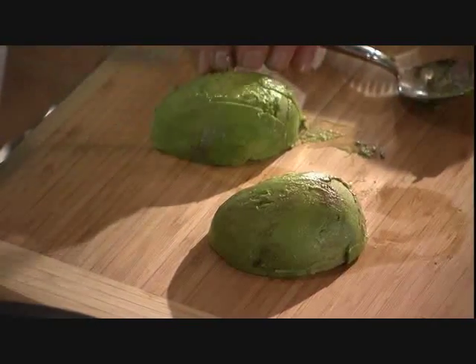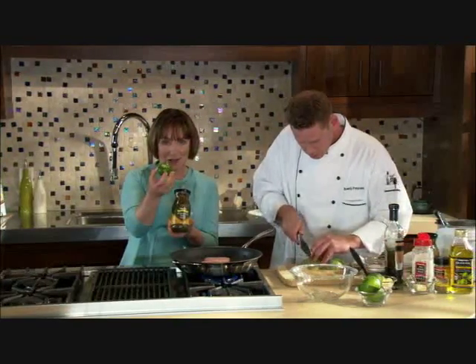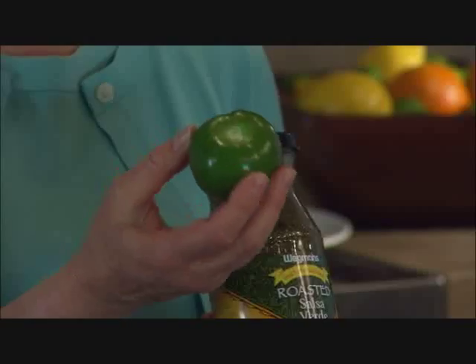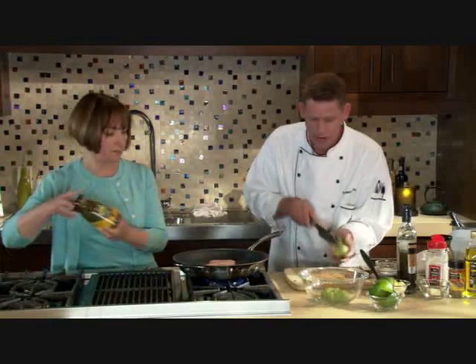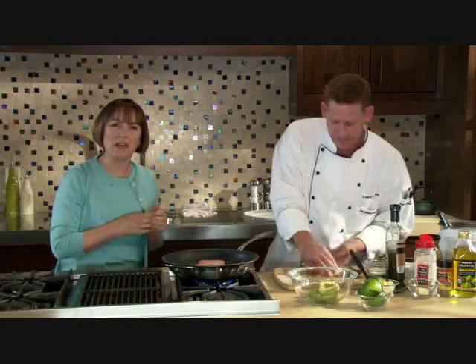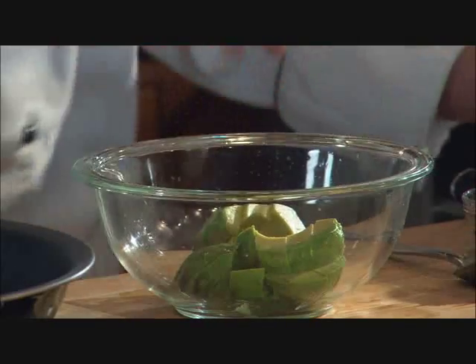Let's talk about roasted salsa verde. The main ingredient is a tomatillo — sometimes referred to as a little green tomato or husk tomato. It's used sometimes raw in salsas, but in this case it's cooked as the main ingredient for the sauce. It's different than the red salsa people are used to. For one avocado, we're going to squeeze the juice of one lime to enhance the flavor and keep that nice green color.